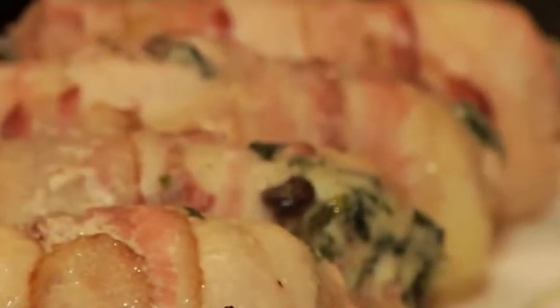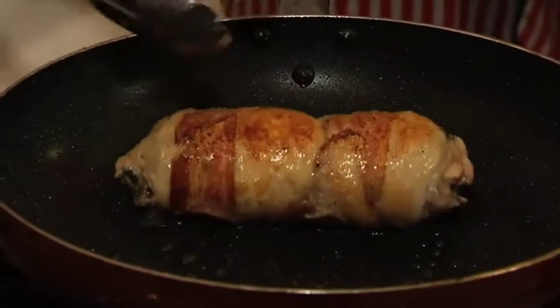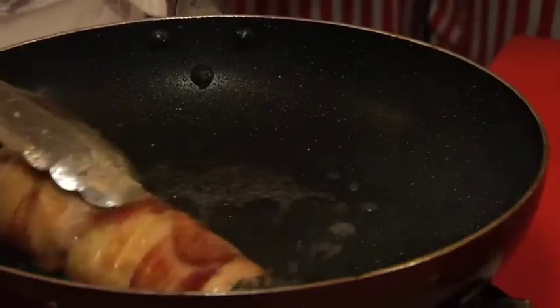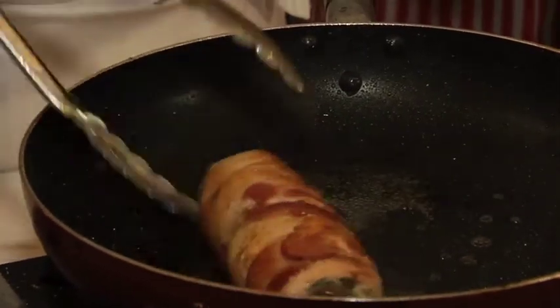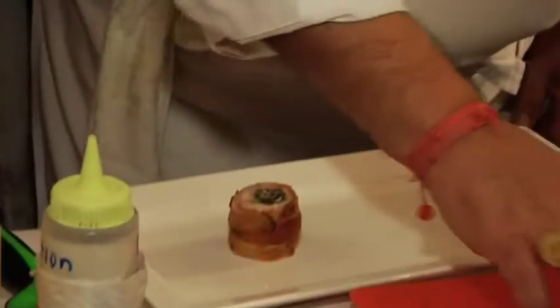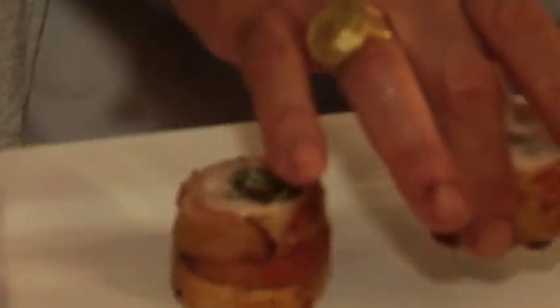This needs to sit for a while, but what we're going to do is we're going to seal it. Now we need to get that bacon smell. Don't overload it with oil because it lets out the fat from the bacon. If you cook this too much, you're going to dry out the outside, and you don't want to dry out the skin.